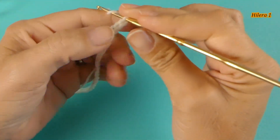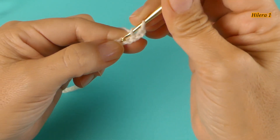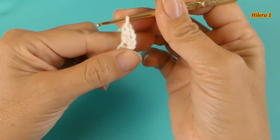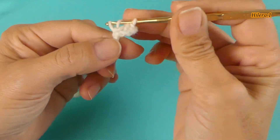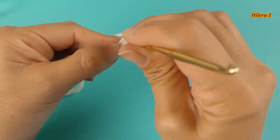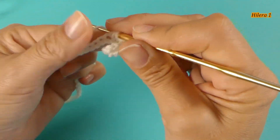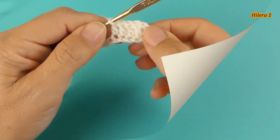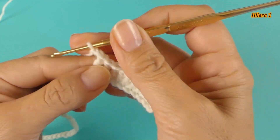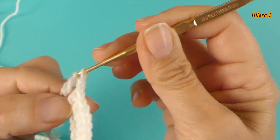Comienzo con la primera hilera. Vamos a hacer 3 cadenas. Cuento 4 y 5 — en la quinta cadena tejo el segundo punto alto. Y así hasta tejer 10 puntos. He tejido los 10 puntos. Tejo 2 cadenas y en la siguiente cadena tejo un punto alto. Ahora corresponde tejer la manga — vamos a tejer 10 puntos.